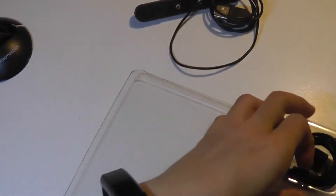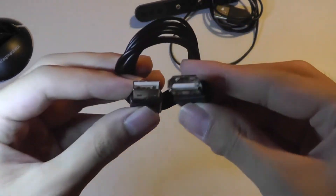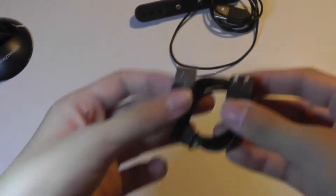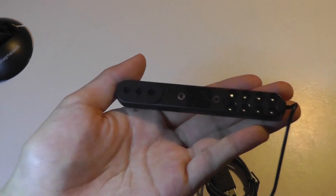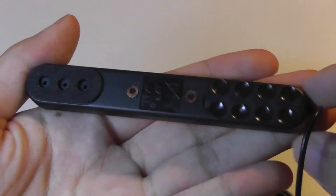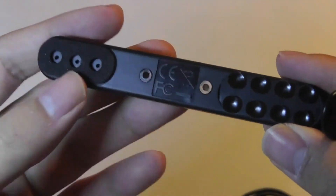This is the USB cable, and let's pop out the Huey here. There's also what looks like a USB extension cable so you can make the distance longer if connected to a desktop, for example. Here's the Huey itself — it's very small, and you can see the suction cups on the other side: micro suction cups that adhere to a flat surface, plastic, or glass.